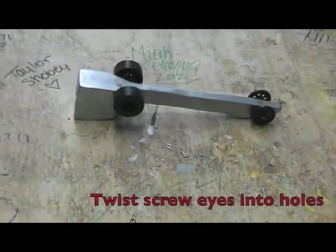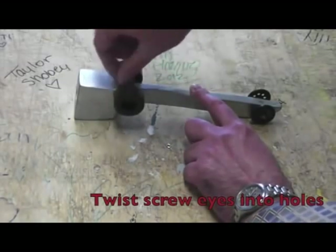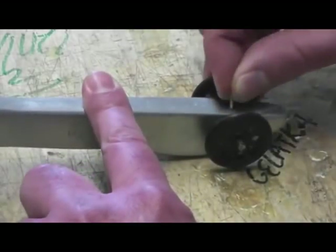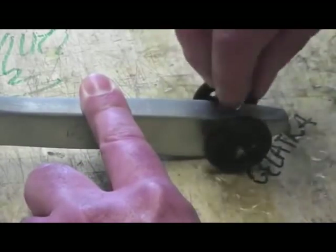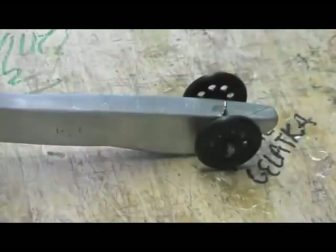Twist the screw eye into each of the holes you just drilled. These allow your car to race on the track. The racetrack is a piece of fishing line that your car will shoot down. The string goes between the two screw eyes.